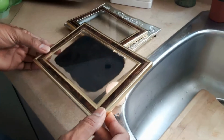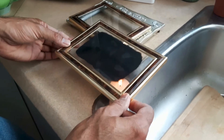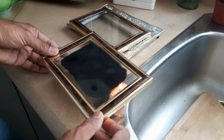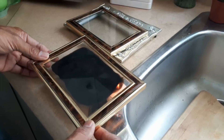A solar eclipse is happening in a few minutes. We were making our own candle carbon glass — frame glasses to see it — from photo frames. Do this at your own risk if you ever decide to try it.